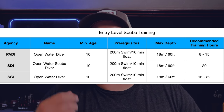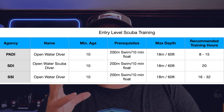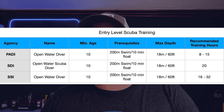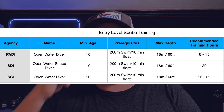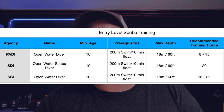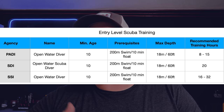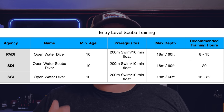Let's look at the chart of prerequisites from common global training agencies. Pretty much the same across the board: minimum age is 10 with parental consent, which gets you a Junior Open Water. At age 15 you can upgrade to full Open Water. There's a slight difference in maximum depth — around 12 meters for Junior Open Water, which upgrades to 18 meters (60 feet) when you get your full Open Water upon turning 15.